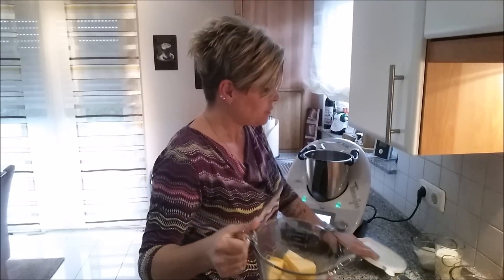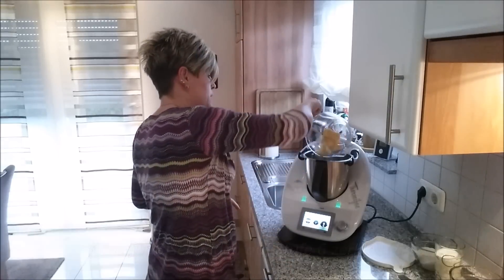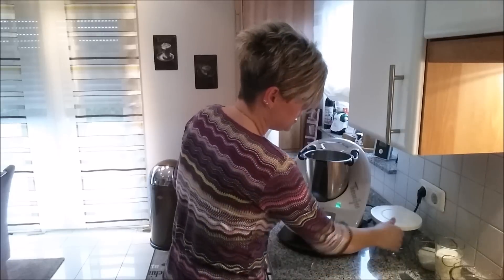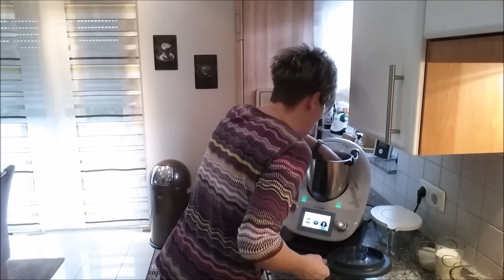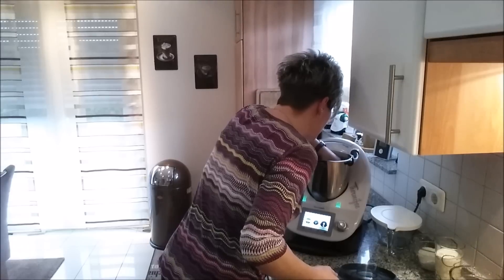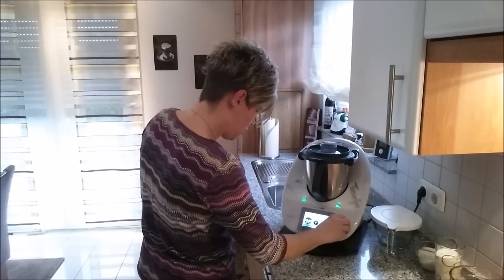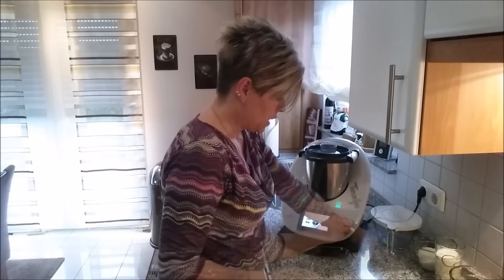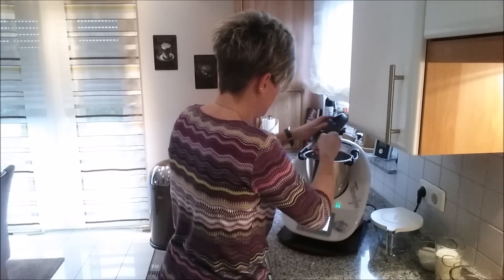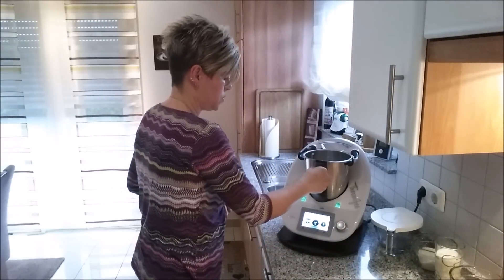Wir müssen jetzt erst den Käse klein machen. Ich habe laut Rezept 150 Gramm, ich habe ein bisschen mehr – ich mag immer gerne viel Käse. Den machen wir jetzt gemeinsam klein. Es kann sein, dass die Messer da ein bisschen blockieren, weil der Käse relativ weich ist und die Messerspitzen sich gerne mal reinsetzen. Laut Rezept 5 Sekunden auf Stufe 7, ich mache immer 6 Sekunden auf Stufe 6 und da bleibe ich auch bei. So sieht der Käse aus.